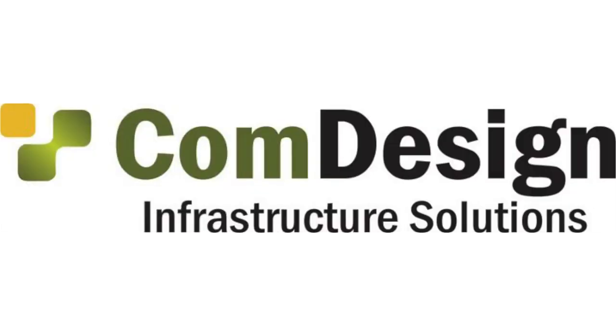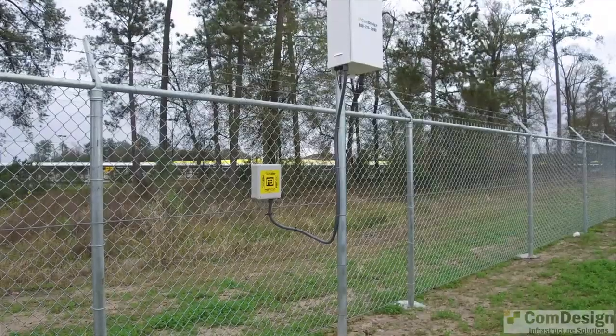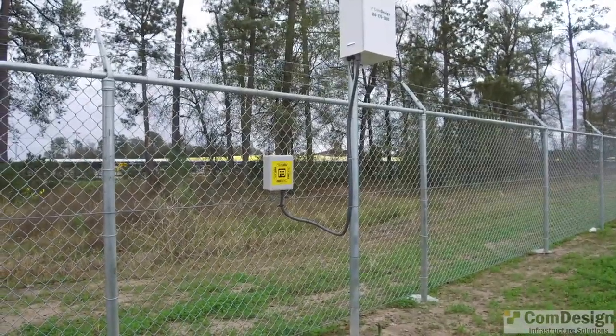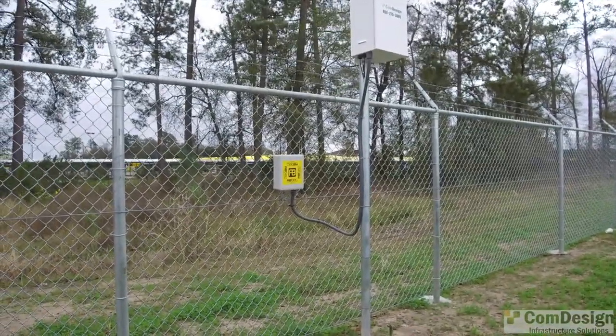Hey guys, this is Eric with COM Design. In this video I'm going to demonstrate how the RB Tech Ironclad fence alarm system works. We're back here and you can see how the RB Tech Ironclad fence alarm system looks once it's installed in the fence.